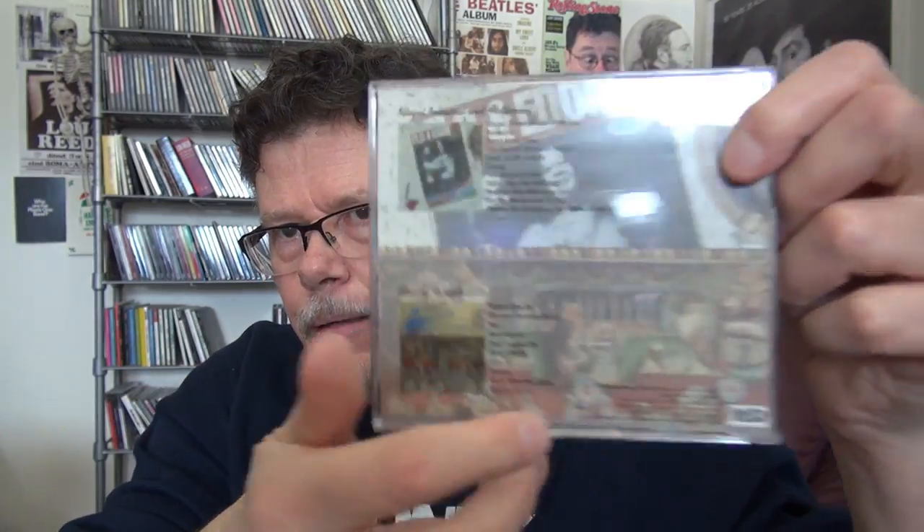I've got these twofers — two original albums by different artists stuck together, usually on two CDs. This is Flo and Eddie: two complete albums on two CDs. Moving Targets is excellent if you love the Turtles. It's more song-based than the Mothers of Invention stuff, with some serious songs on it. And this one has the dreaded double-CD hinge but so far it hasn't broken.